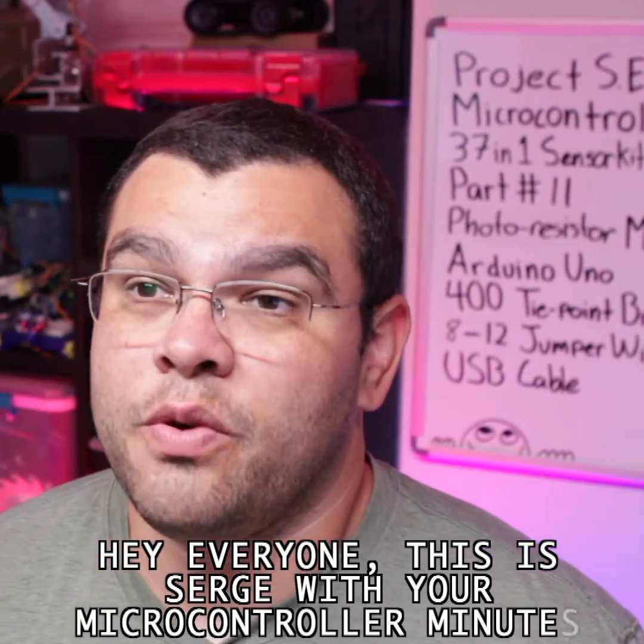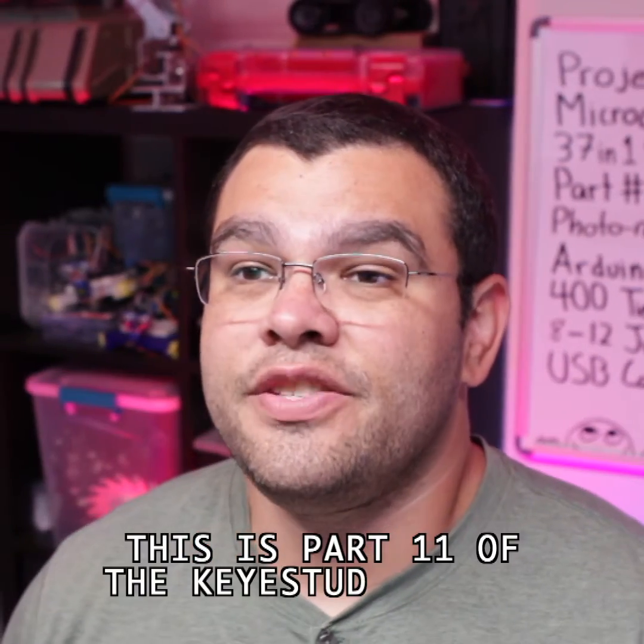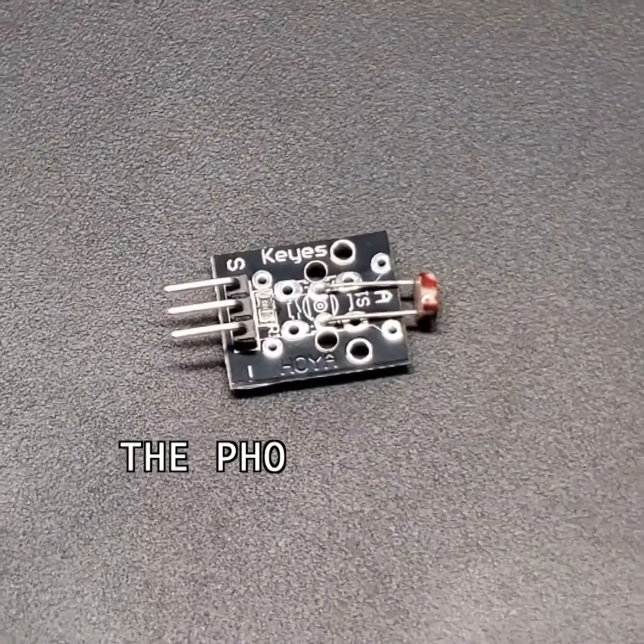Hey everyone, this is Serge with your Microcontroller Minutes. This is part 11 of the KeyStudio 37-1 sensor kit, the photoresistor module.